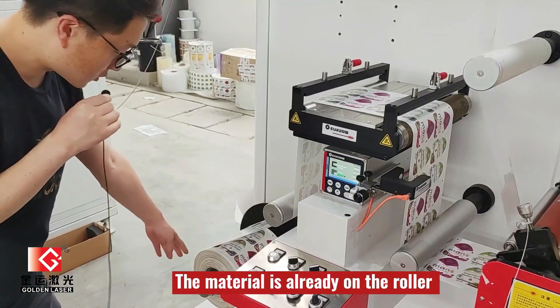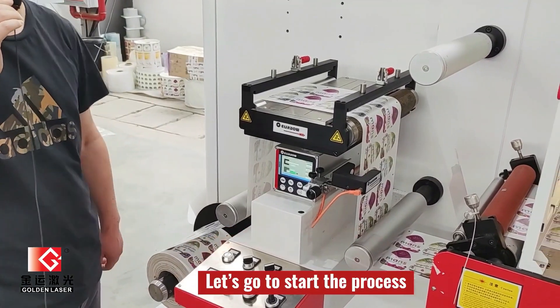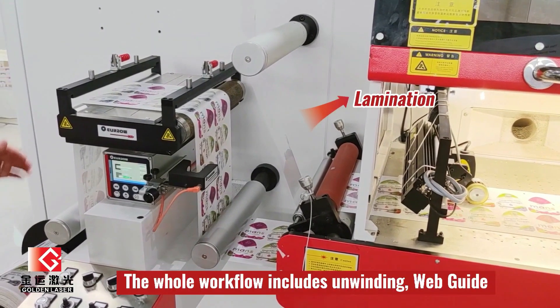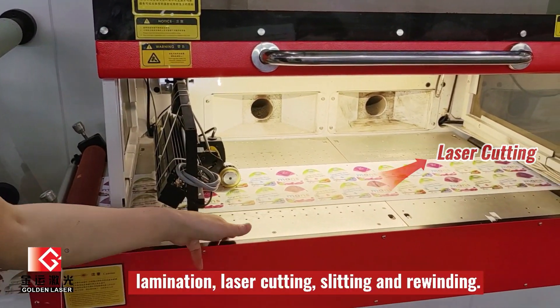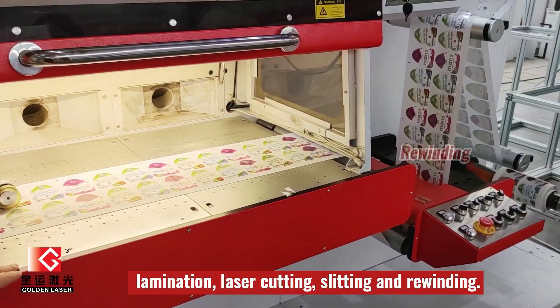As you can see, the material is already on the roller, so let's start this process. The whole workflow includes unwinding, waveguide, lamination, laser cutting, and after that is slitting and rewinding.